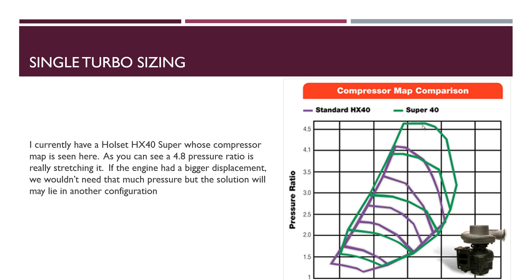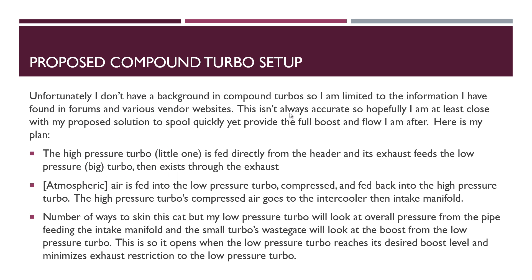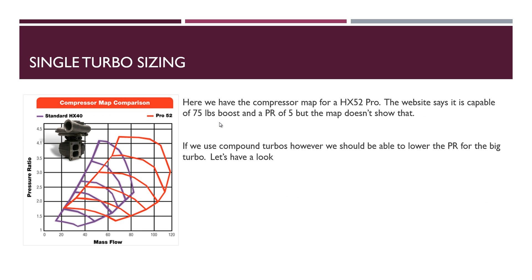I have an HX40 Super — it's a green one. A pressure ratio of 4.8 is pretty much off the chart for it. Holset does make some claims on the product page that aren't reflected in their compressor map. If we come up to 75 pounds per minute at PR 4.8, we would be on the outer boundary of that map anyway. What about the Pro 52? That's what I was thinking of using. The purple line is a standard HX40, not the Super — the Super comes out a little bit more. You can see now the mass flow puts us right in the middle of the chart, which is great. However, 4.8 is still a stretch. The website says it's capable of PR 5 and will put out 75 pounds of boost — but we're still pushing the limits of the pressure ratio on this turbo.